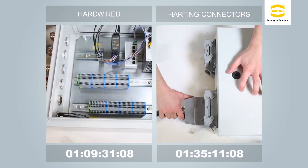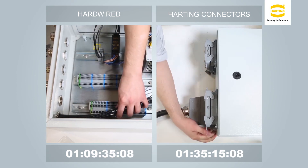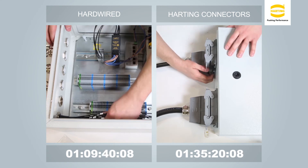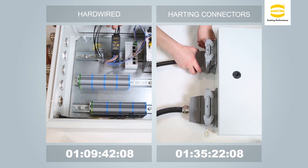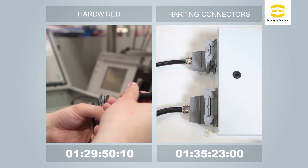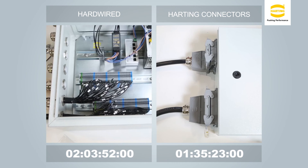Now you have the reassembly of the system, such as at the end user. This is obviously going to be a little more complicated — searching for the correctly marked wire for the corresponding terminal block location. With both terminal blocks terminated, one is just over 54 minutes and 22 seconds. Also consider the possibility of wiring errors during final assembly. Compare this to the 13 seconds using connectors.